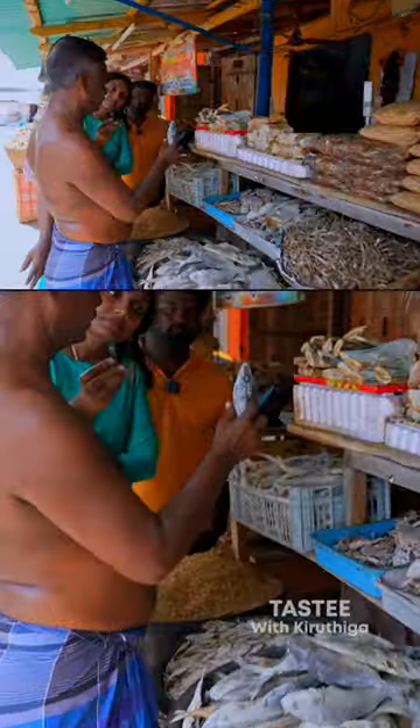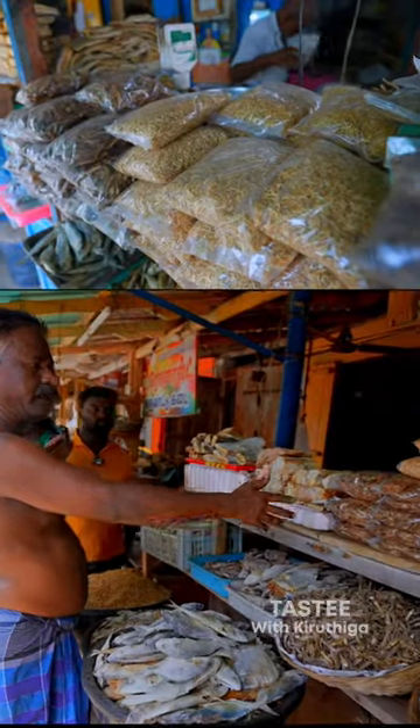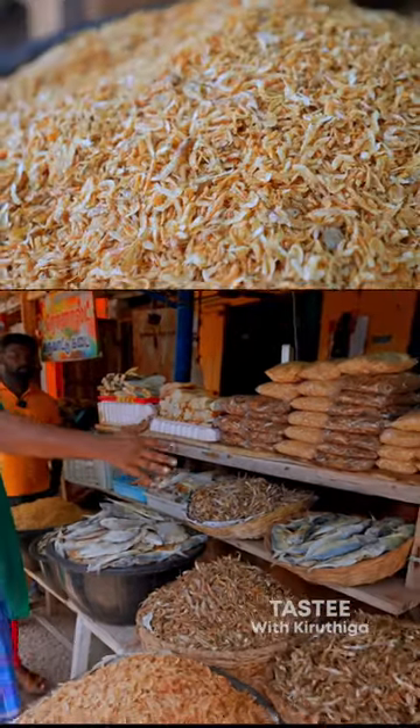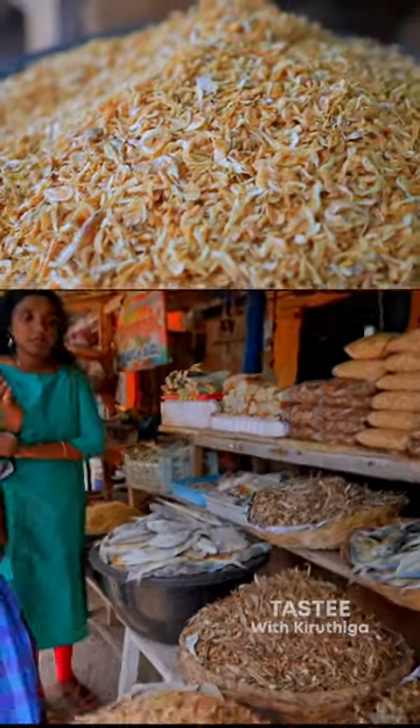They are Indian Mackerels. This is Nethali Pagate and this is Chennakoni Pagate. This is 1-2-4 grits in the Nethali. This is 2 Kervad.